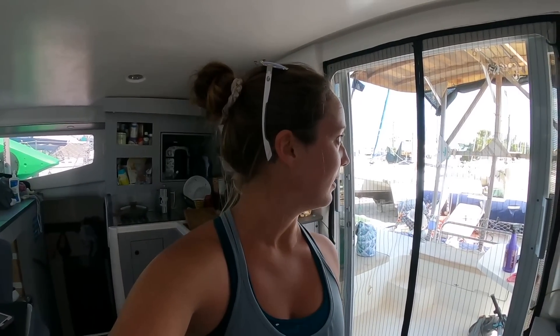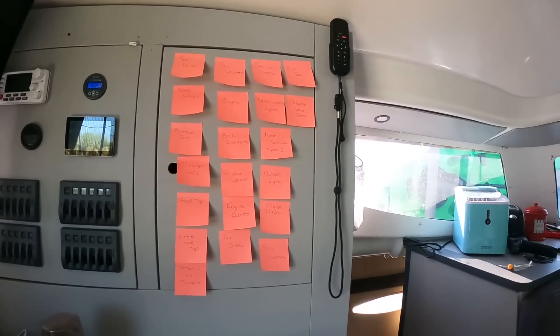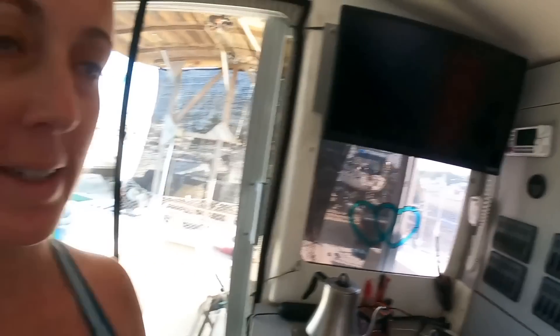We also want to finish the hard top. There's a metal worker here who's going to come and give us a look and see how quickly we can get that done. That also means we're going to take the hard top off, flip it over, and finally finish it. I'm looking at my list of jobs that we need to accomplish while we're on the hard. It looks a little bit daunting at the moment since we've only just come out of the water, but we want to tackle as much as possible.